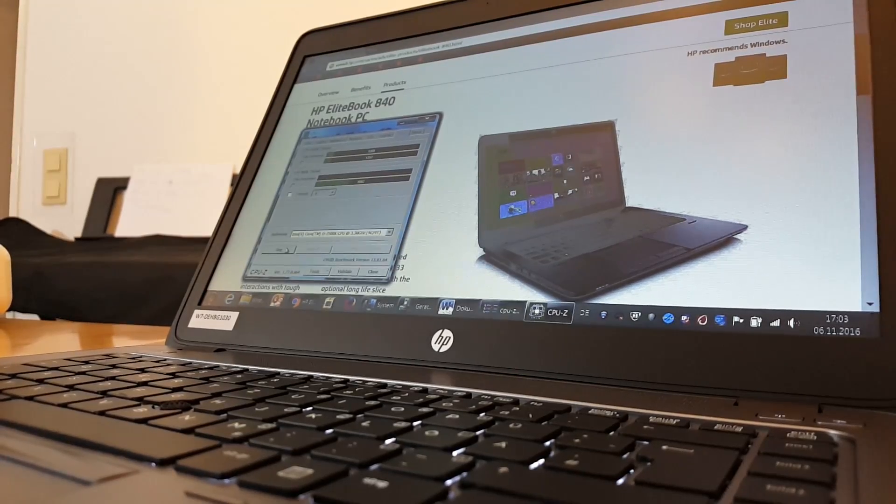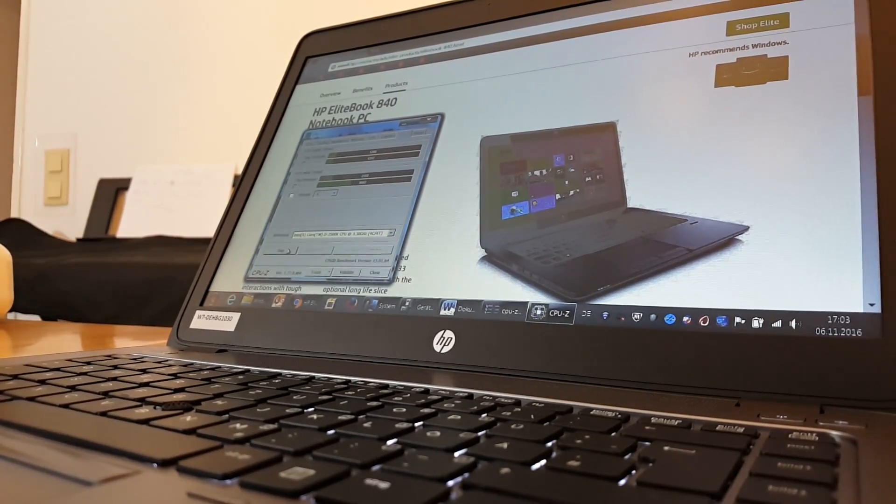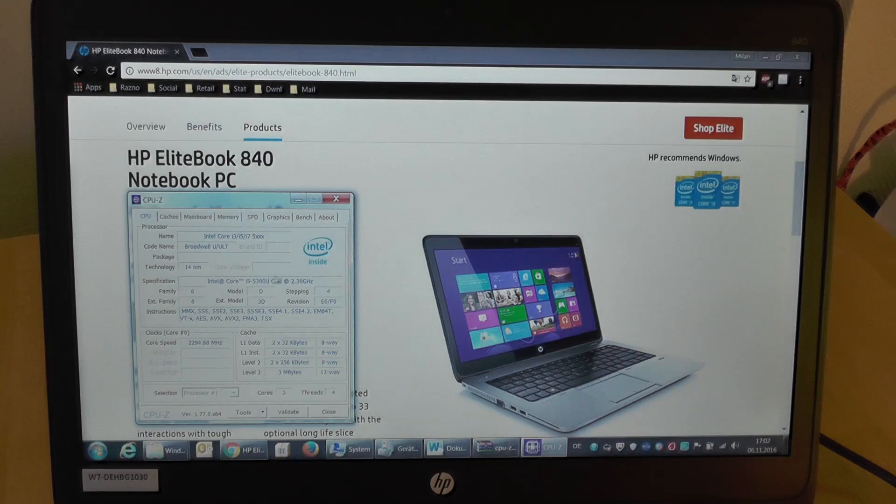In the next few minutes, detailed performance tests will be performed. Skip to the end of the video for final conclusions.